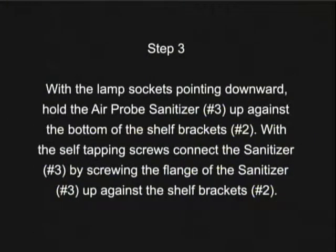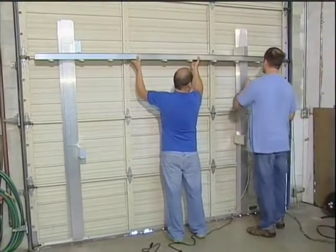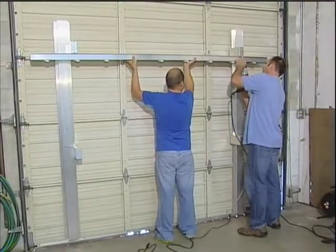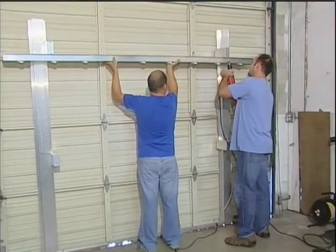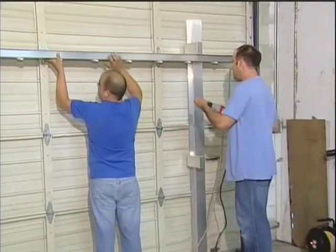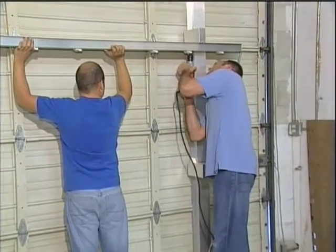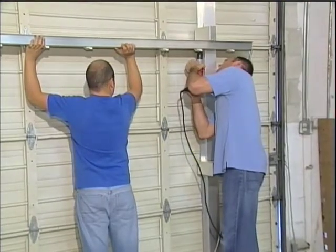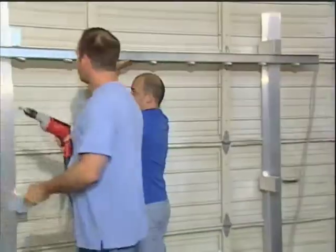Now the next step, step number three, is to actually install the Air Probe Sanitizer's main components. This will be done as Jonathan holds the unit up to the brackets and Zach will screw them in place. Please note that as they do this, you want to try to keep from blocking off your bulbs from the coil so that you get a maximum amount of UV energy back into the coil — that's what we're trying to do. Each side will require two screws, and you can actually see yourself as we do this how long it takes and how easy it is. It's not complicated at all, and all of this is due mostly to the uprights that we put there on the face of the coil, because they can be brought closer together or further apart, whatever it is that we want to do.